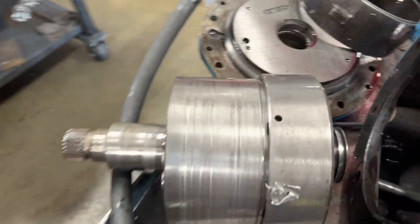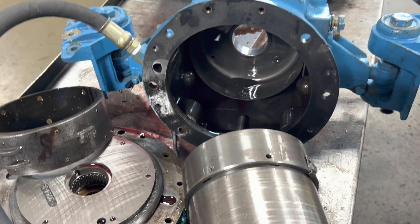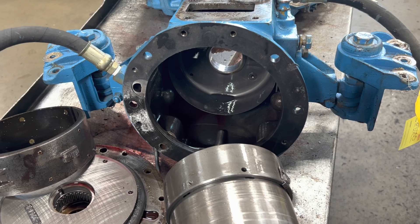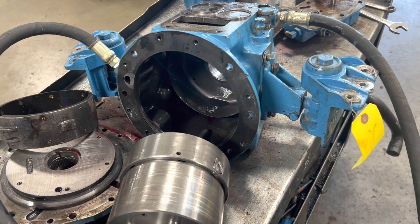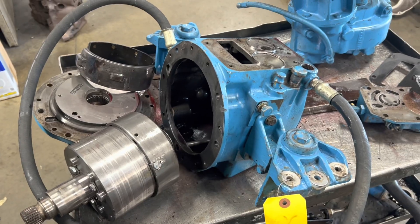We'll take apart the forward drum, make sure forward's good, and go from there. I'm pretty sure that was our leak. It's usually when you rev it up - if it goes into gear, that usually means a pressure loss, because obviously the pump spins faster at higher RPM and it can build more pressure and keep the clutches locked up. So a high-pressure leak is definitely on the radar screen here.